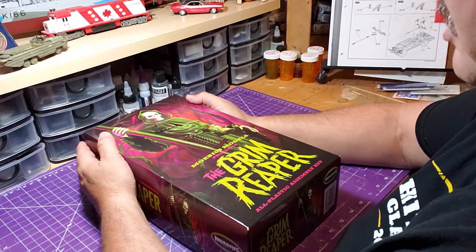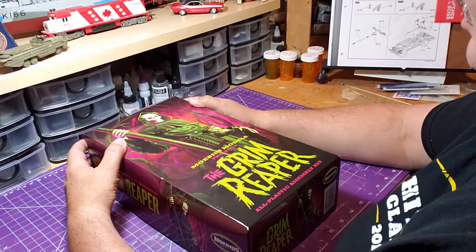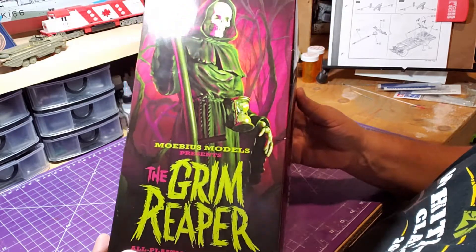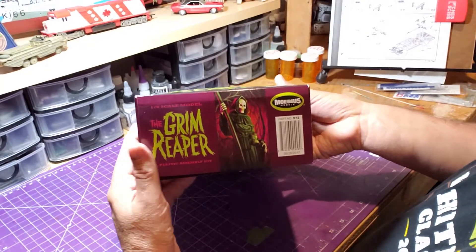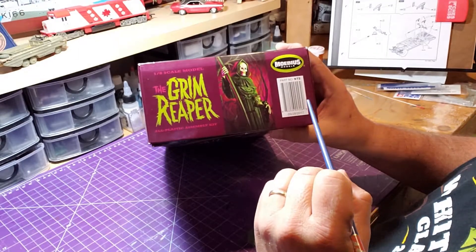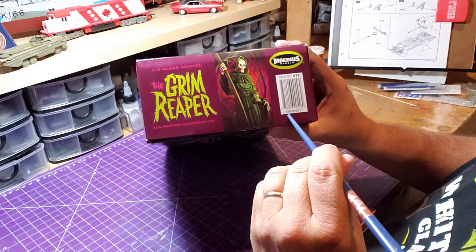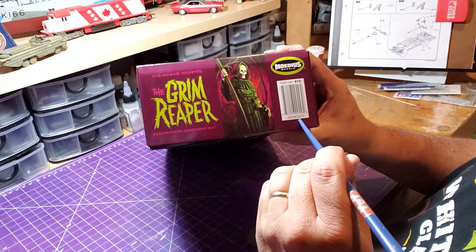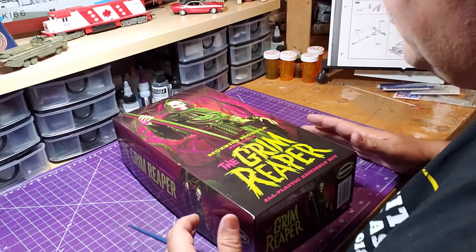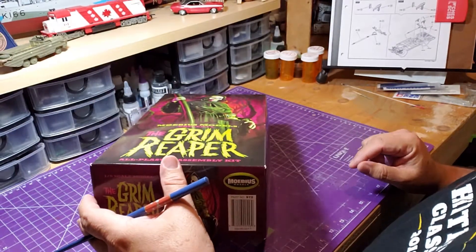This is going to be the unboxing video of the Mobius Models Grim Reaper. It's a plastic assembly kit. On the cover there's a nicely detailed image, and on the bottom it tells you it's a 1/8th scale model, gives you the part number, and the date it was made — September 28th, 2017. Today is September 29th, so this is almost exactly two years later.